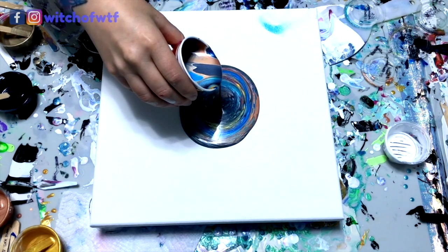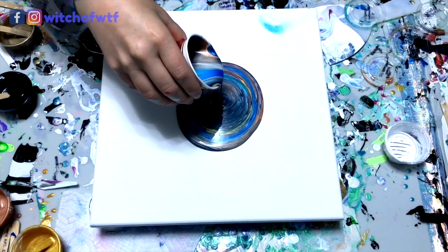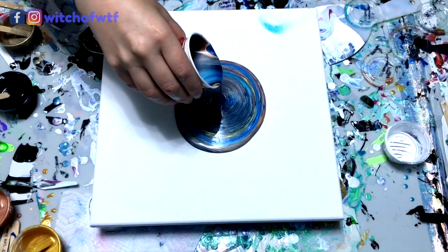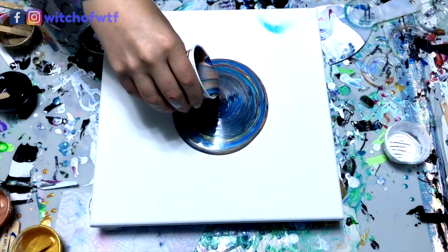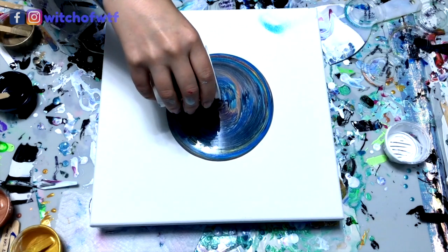This is a straight pour technique. Notice I am not making little circles with my hand, just letting the paint fall where it may. A cool thing to know is the closer you are to the canvas, the bigger cells you're going to get. The further away you are from the canvas, the more fine lines you're going to get.